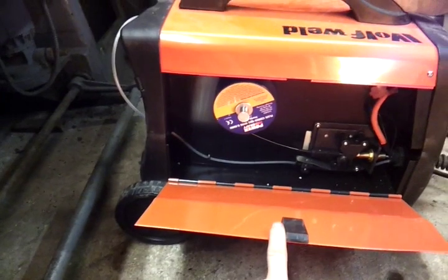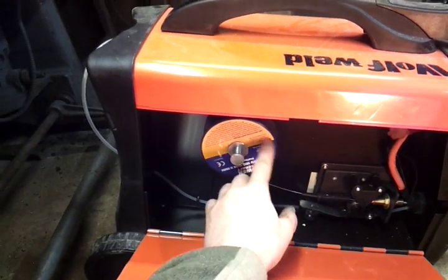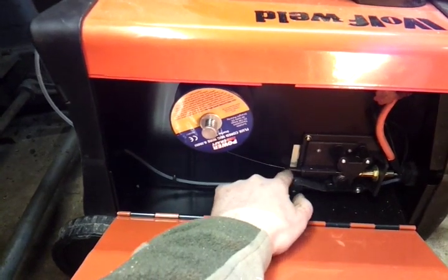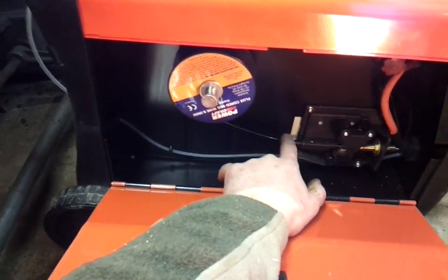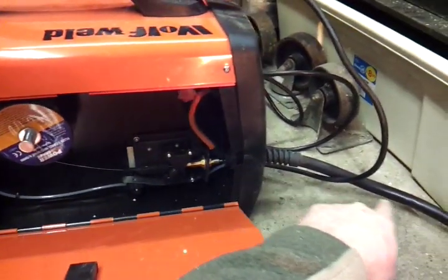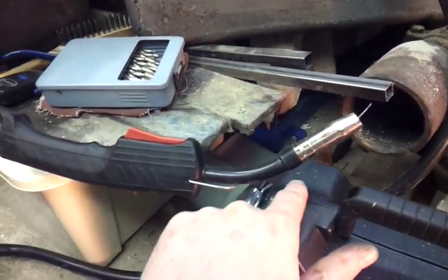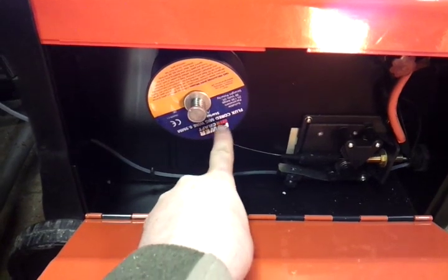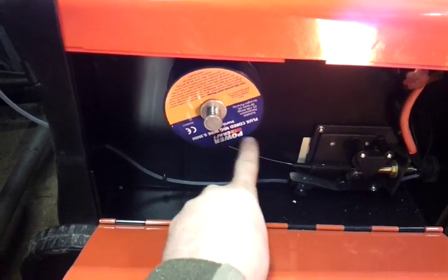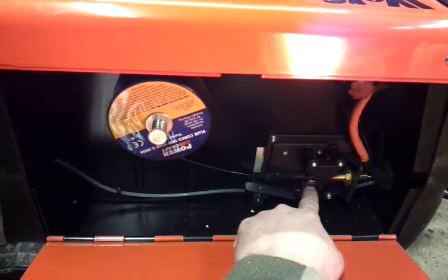Inside one of these you usually get about three important things. You have your spool of MIG wire being fed as straight a line as possible into the wire guide, which goes down the tube all the way to your electrode or torch. When you squeeze the trigger, the MIG wire comes out. There's no gas attached at the moment — just an open tube. I'm using flux core wire, and the guide wheel on here is set up for 0.9 millimeter flux wire.